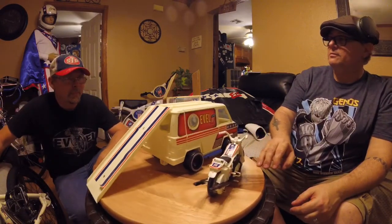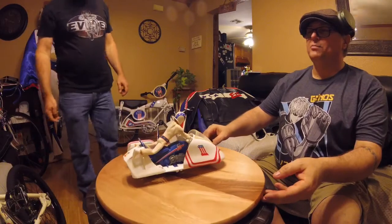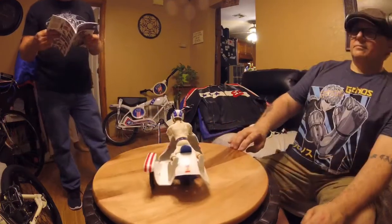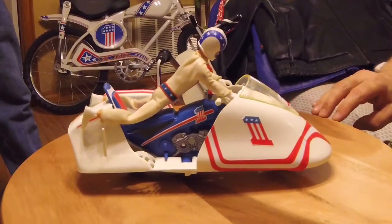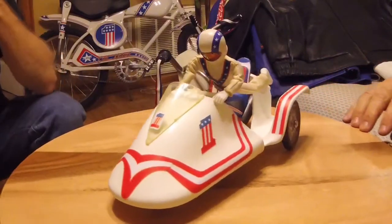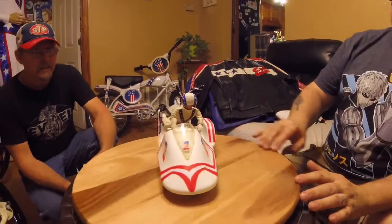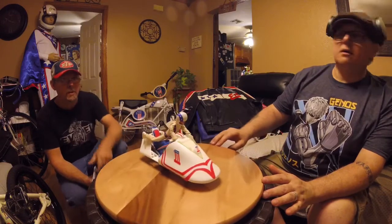This is called the Sidewinder — very few were made, I think around a thousand. He's doing a Superman pose on it. The figure's not the best. I've got one in the box and this is my loose one — the box one pretty much just stays stacked away. They're probably worth $800 to $1,000 with the box; the loose one is probably worth around $400. They're a rare piece.